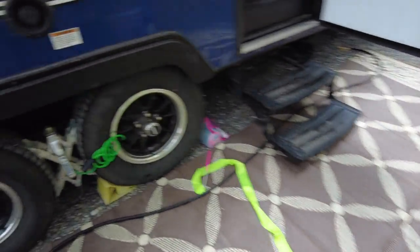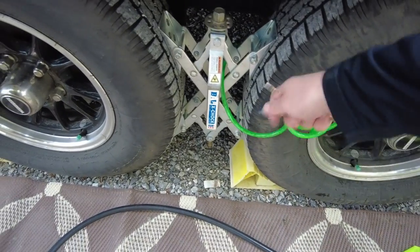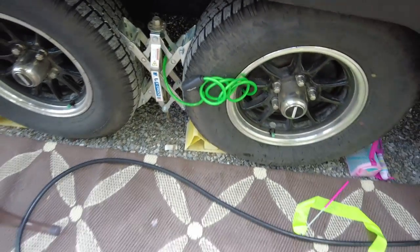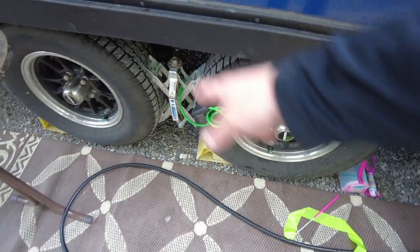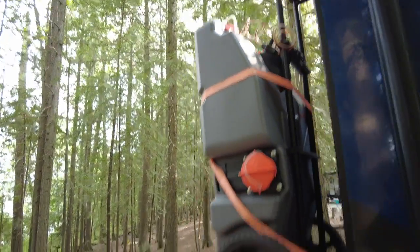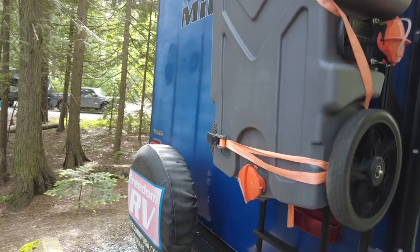Eventually I think what I'm going to do is replace these master locks that are pretty cheap and chintzy — I think you could just break that with a small hammer. It's not like it's protecting too much of value, but eventually I'm going to replace all of those with these Bolt cable locks, and the same thing with our lock on top of our portable sewer tote. This thing has really came in handy.